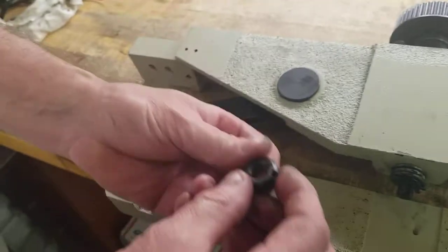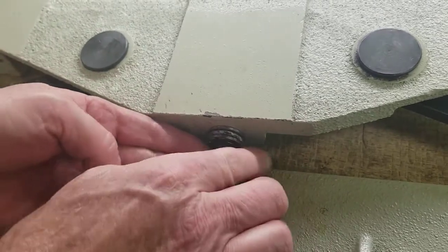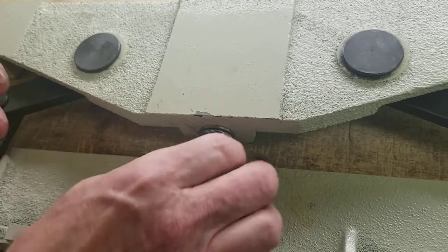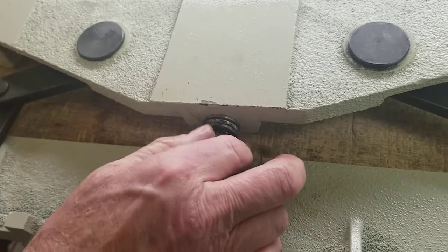Then you've got your nut, which you put on with the slots in it. When you put this on, just make sure you grease the bearing good — get some good grease working in there. This one was already greased.